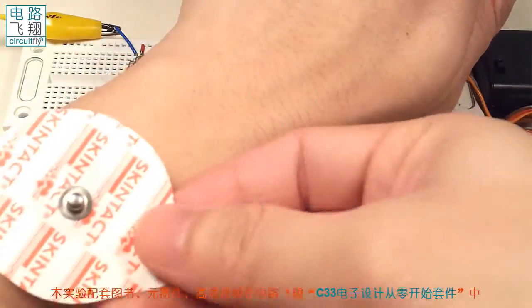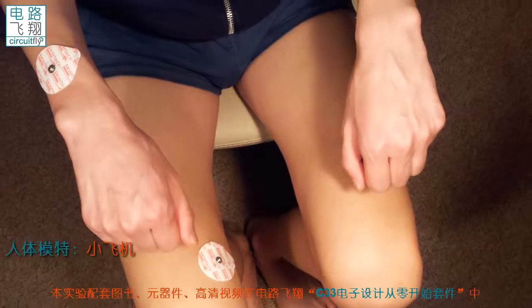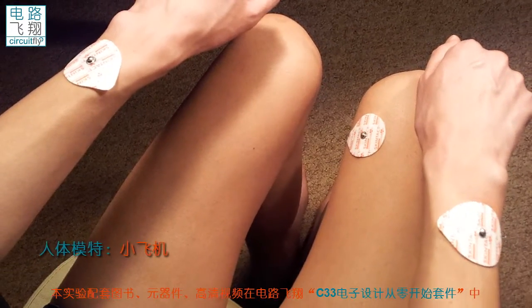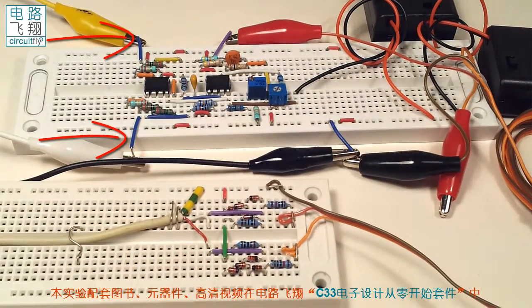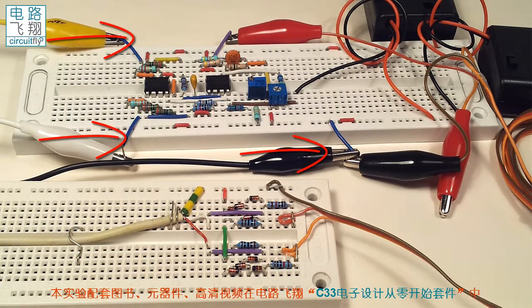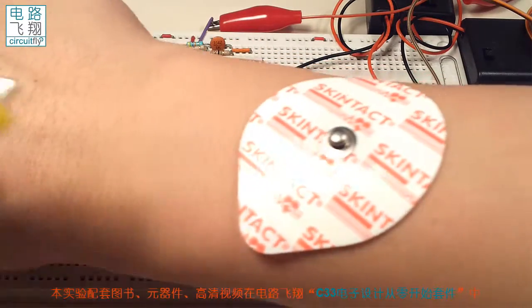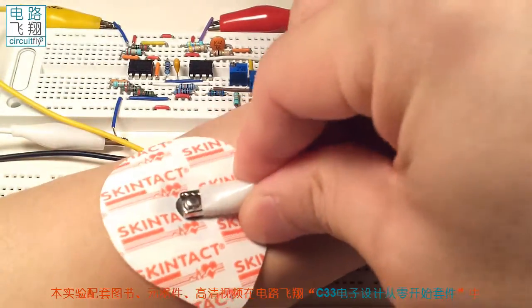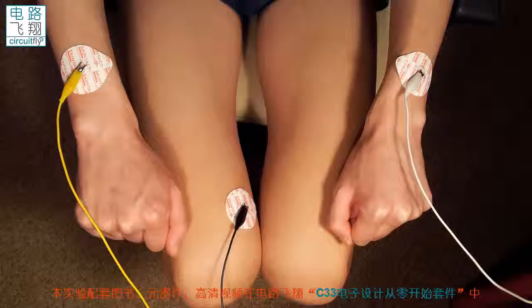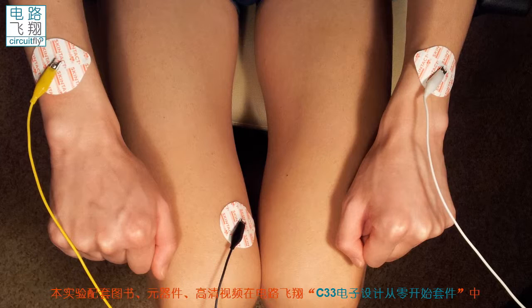把这个电极分别贴到左右手腕上，第三个电极贴到右腿的大腿位置上。在两个输入端连接鳄鱼夹的基础之上，再拿来一个黑色的鳄鱼夹线和电路的地线相连。这样我们有三个鳄鱼夹：其中两个输入端的鳄鱼夹和左右手上的心电电极的接线柱相连，接地的黑色鳄鱼夹和右腿上的心电电极的接线柱相连。这样心电信号就可以输入到心电放大器中了。